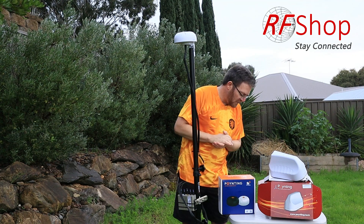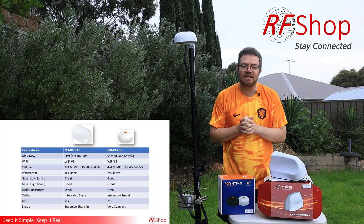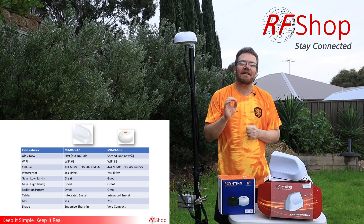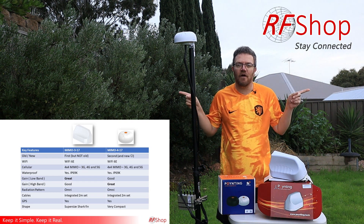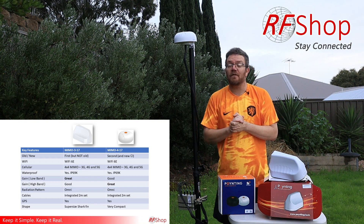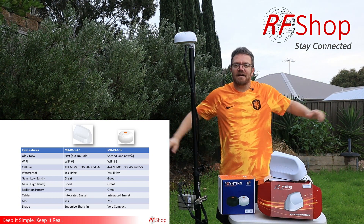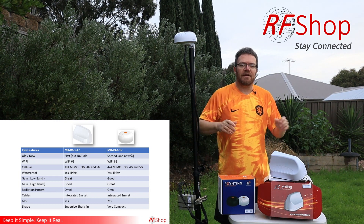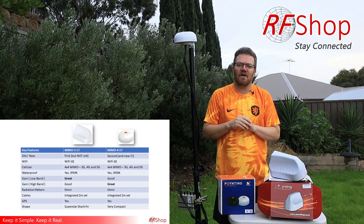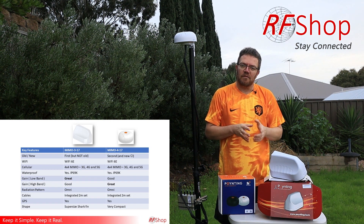At RF Shop, when we speak to customers and figure out their needs, we listen closely to their setup. If they need an antenna that performs best on the horizon, the MIMO 3 is the better choice. On a rocking boat, the MIMO 4's slight upward squint could actually be beneficial. And if someone says they're putting an antenna on a caravan up six or seven meters high on a mast, I would use the MIMO 3.